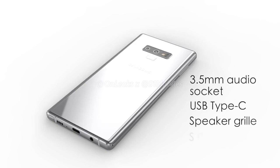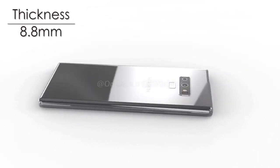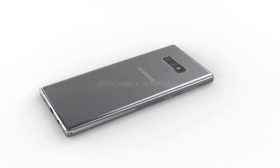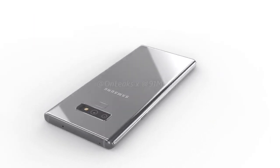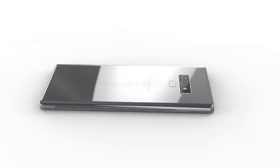Thankfully, the phone also has a 3.5mm audio socket which sits alongside the USB Type-C port, a speaker grill, and the S-Pen housing. The phone has a thickness of 8.8 millimeters. The rear is where we notice a few changes compared to the brand's earlier flagships — the fingerprint scanner is now located below the camera module, which should make it easier to access.